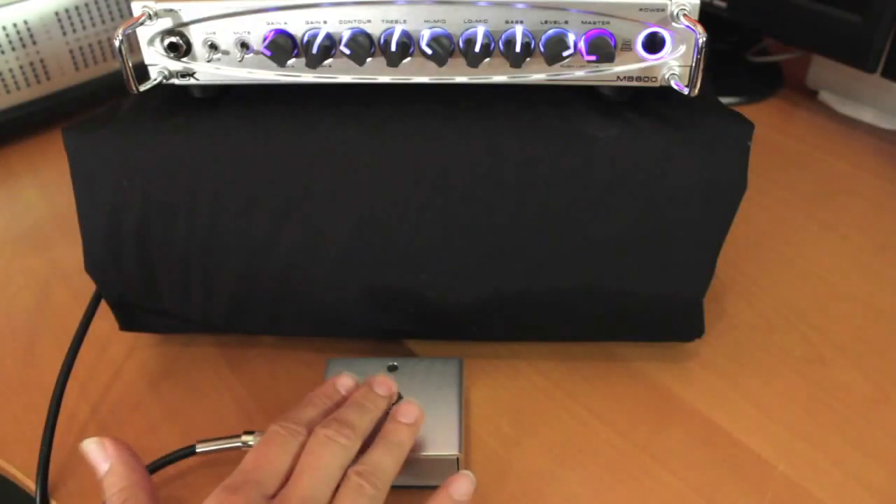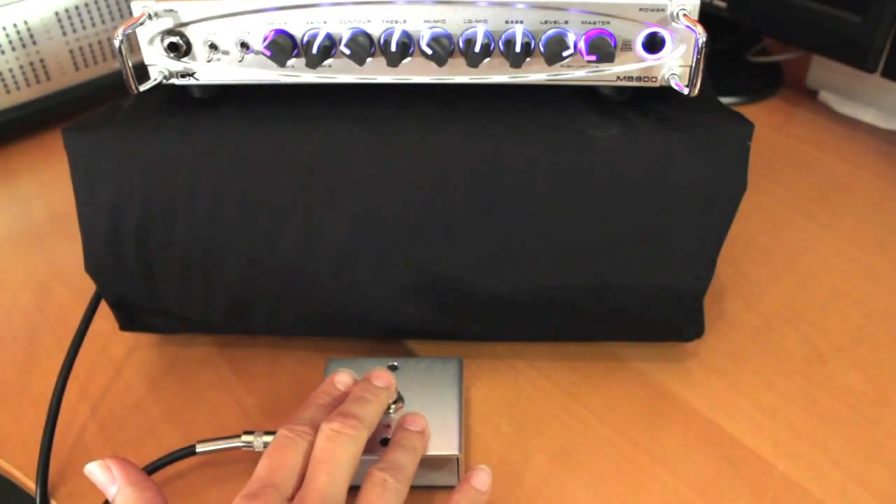You're probably already familiar with the amazing portability and tone and headroom that you get out of these little digital heads. Just as portable here, but a little bit more power — the MB800, obviously. It also has a foot switchable gain setting for A and B, so you can basically set A for your normal tone and then B for your take-out-the-front-three-rows-with-that-slap-lick kind of thing.